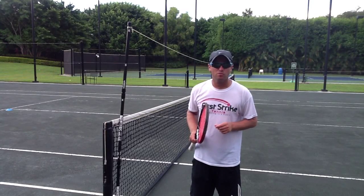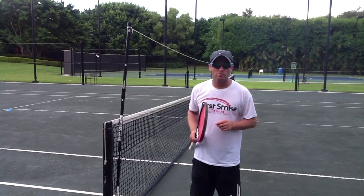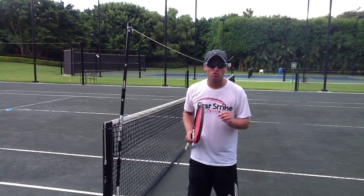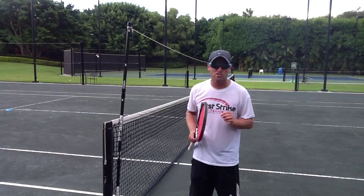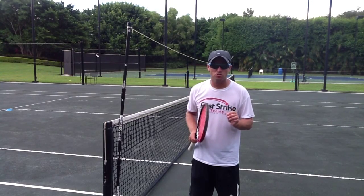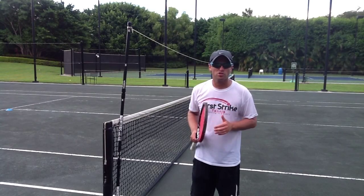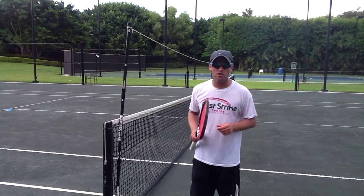Welcome to First Strike Tennis and thanks again for purchasing your net checker. In this short demonstration video we're going to provide you with a very simple yet very effective drill that can be done to rapidly increase the speed of your performance. This drill can be utilised with anyone from a beginner or recreational player right the way up to the professional level.